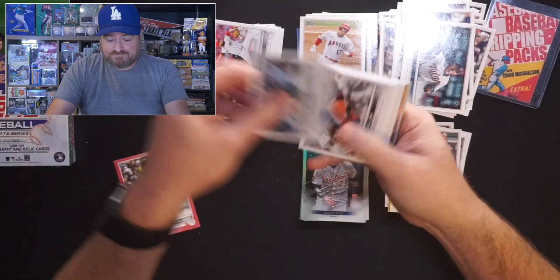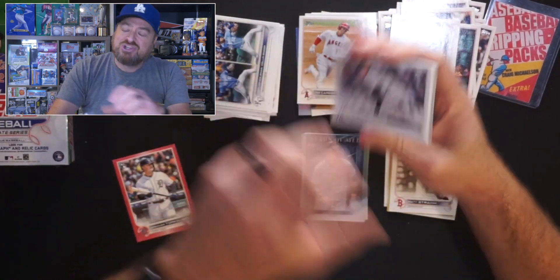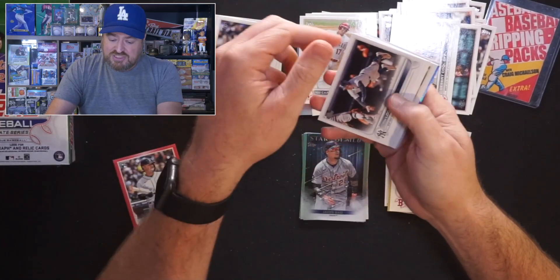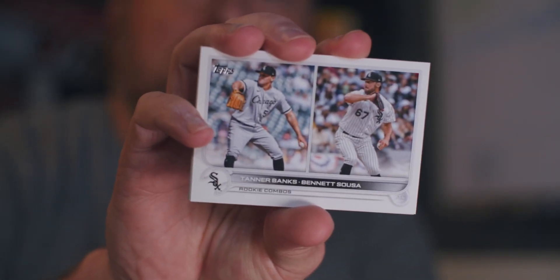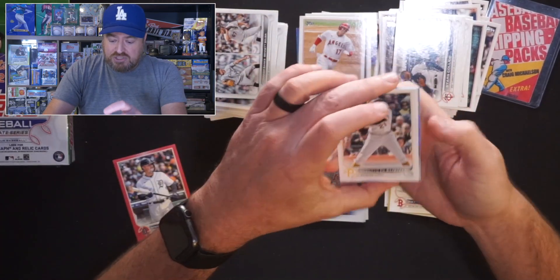Rookie combo: Dylan Coleman and Colin Snyder for the Royals. They put like 11 or 12 rookie combos in this year — it's a lot. Desert Kuloff. Ron Marinaccio — or however you pronounce it — rookie pitcher for the Yankees. Tim LoCastro. Josh Harrison. Another rookie combo: Tanner Banks and Bennett Sousa, pitchers for the White Sox. Stars Collide. Roberto Clemente.